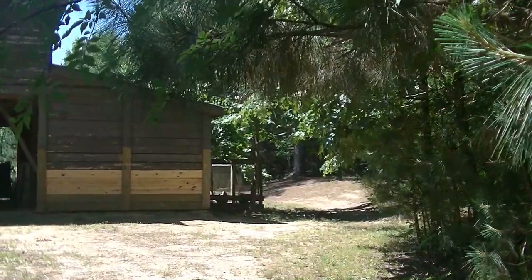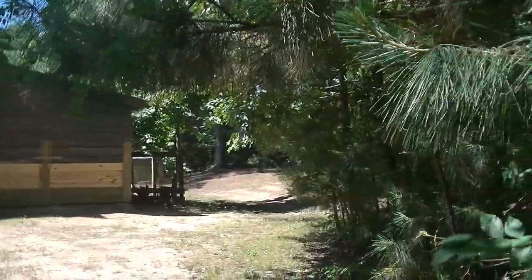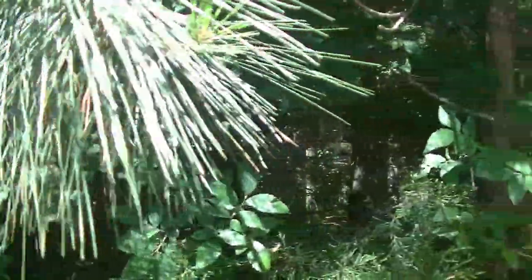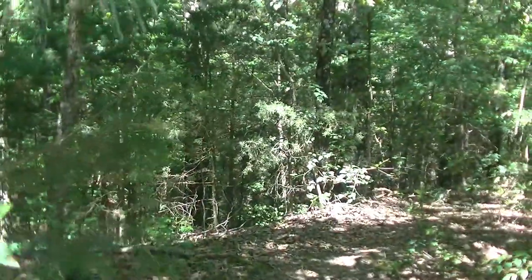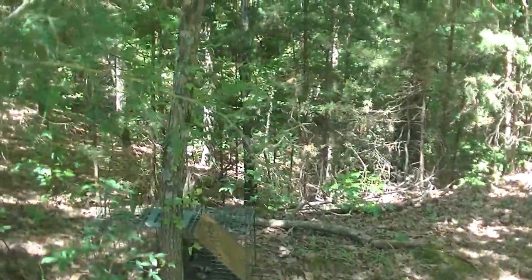Y'all can see we're right next to the barn. There's the chickens. Came out here this morning, we're gonna let them out, and what we've got in our trap — we have box traps, live traps, right next to the barn all around the perimeter — and you can see right here we've got a chicken eater.